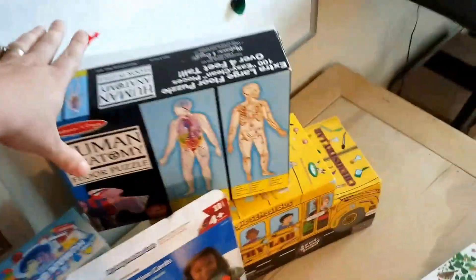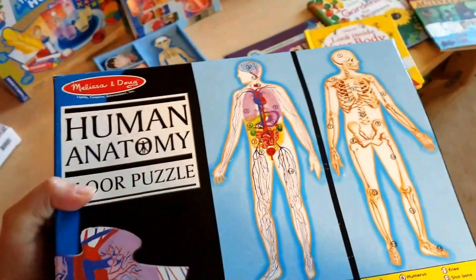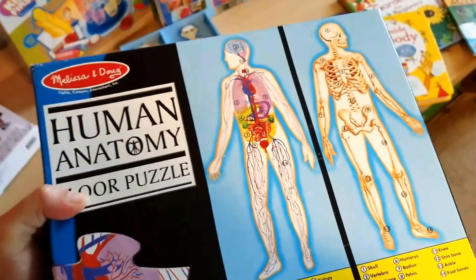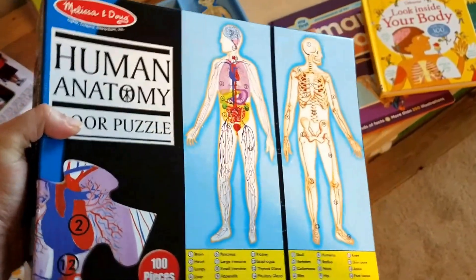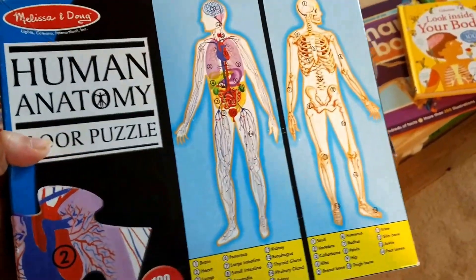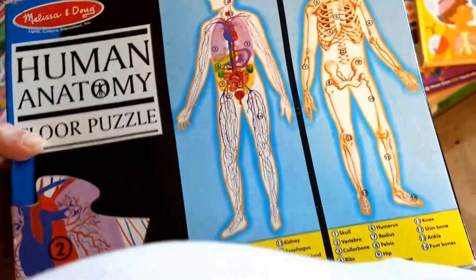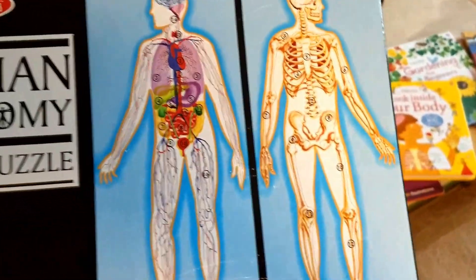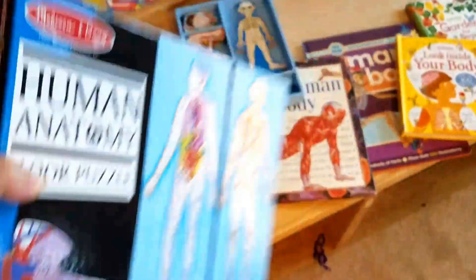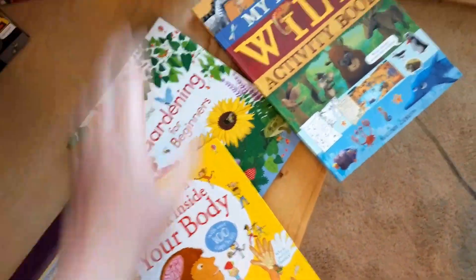Because I knew I was going to be talking about bodies, instead of going with the Timber Doodle puzzle, I found this one for two or three bucks at a consignment sale. I actually like this one a little better than the one in the Timber Doodle kit because things are labeled. It is reversible — there's the skeletal side and the organ side. And that's a Melissa and Doug.